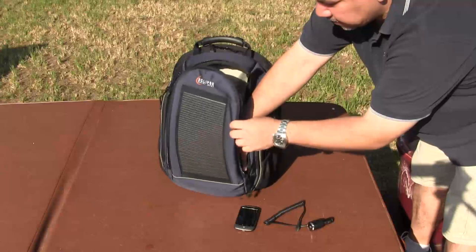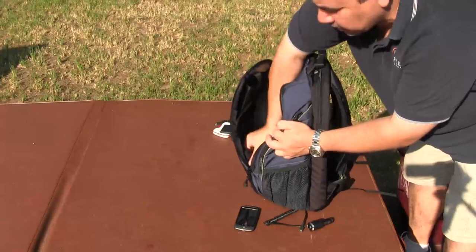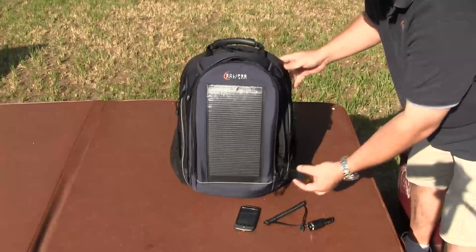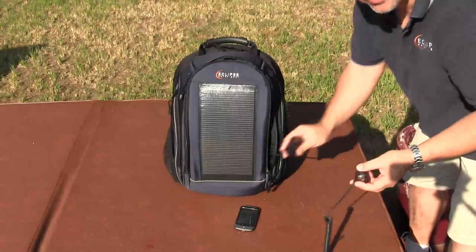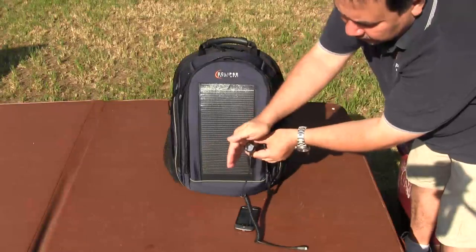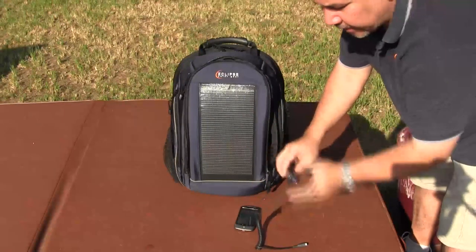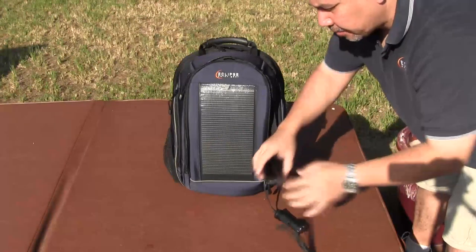When I open the bag, you can see the 12 volt cigarette lighter adapter here on the side. I can pop it out, so I can leave it in or pop it out and use it outside if I want. It's very easy to use — you just plug it in just like you would any other battery, and even in the shade it lights up, showing that it's already generating a charge. Then plug it into your phone.